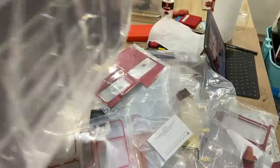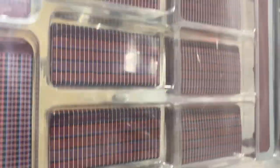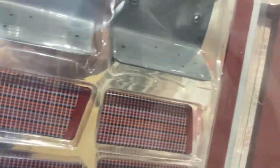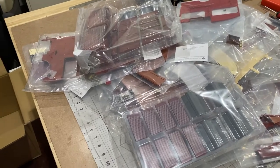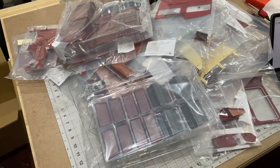And then an enormous packet full of seats. Look at that lot - it's just like a massive pile of parts. It's going to be amazing when this is all done.